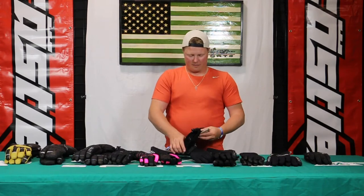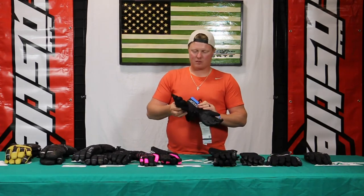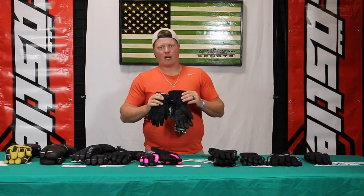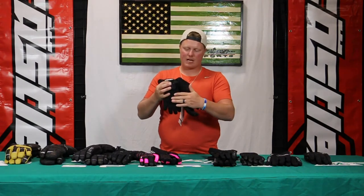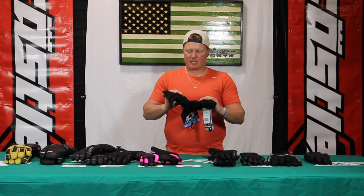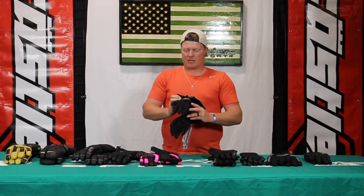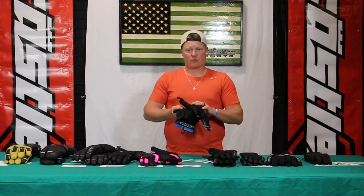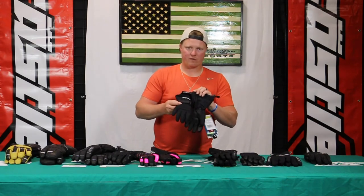Moving on to the Platform. The Platform is one of our more popular models in Castle X — whether it's the gloves, bibs, or jackets — and that model is all about value. It's a nice insulated glove with 180 grams insulation on the top of the hand and 120 in the palm. It does have the Ventex 3.0 waterproofing and an adjustable cuff. This is actually the youth size, but it will be available in women's and men's, and you can also get it in a three-finger model. Great value with the Platform.